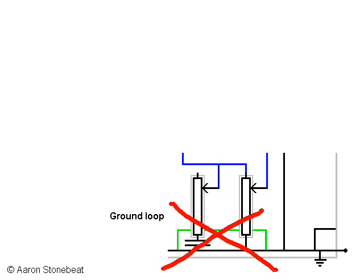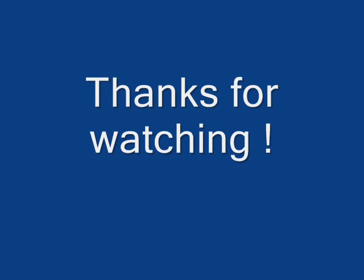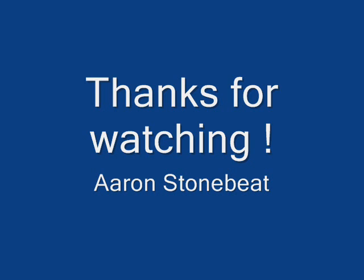In a future video I would like to go into series and out-of-phase switching. These present some grounding problems of their own. Hope you enjoyed this and I'll see you in another video. Thank you.